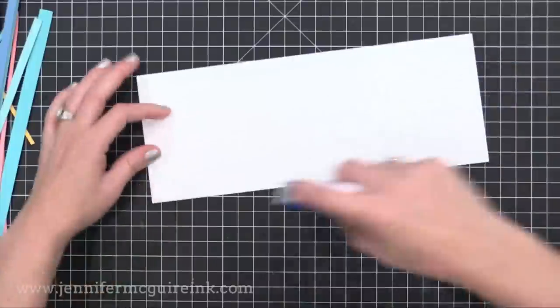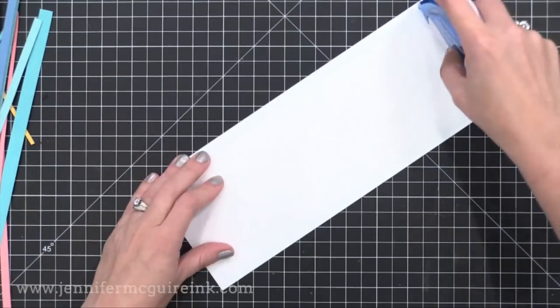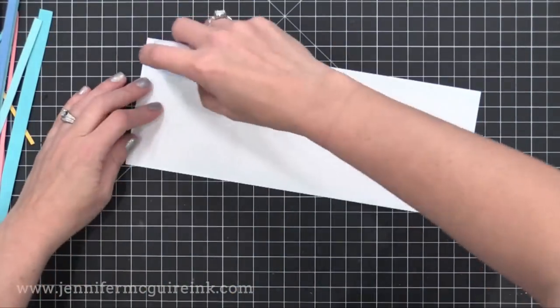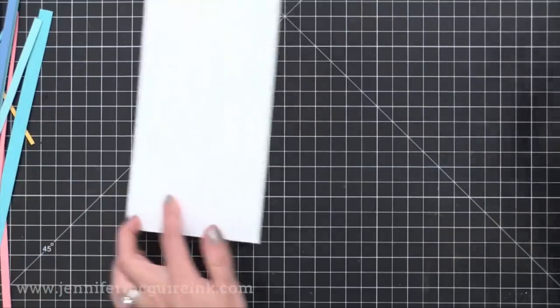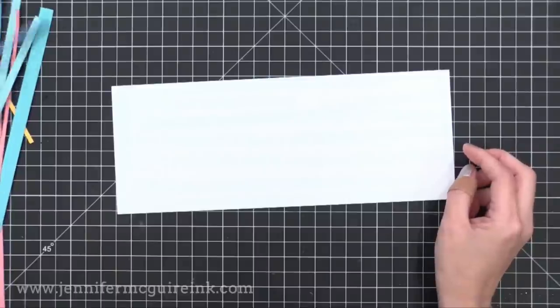I found it fastest to start with a four and a quarter by eleven inch piece of paper. That way, once I've covered this with strips, I can cut it in half and I'll have two card backgrounds. You could do a full eight and a half by eleven piece of card stock, but I found that if you have smaller scraps, this works better because it doesn't have to stretch as far.